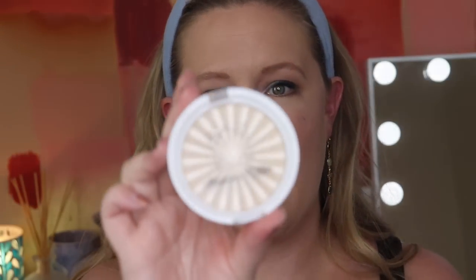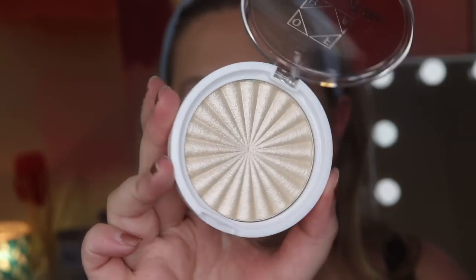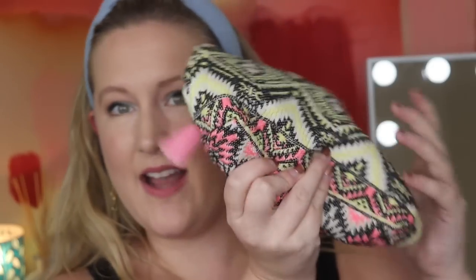Last but not least I have a brush by Forma Beauty — it's their brush number 102, still in the packaging. With brushes you can really use them however you want — maybe for highlight with the Ofra highlighter. That is everything, plus the bag is included as well. I may throw in a few extra things too, but those are the main components — seven or eight things total. This will be for one of you.